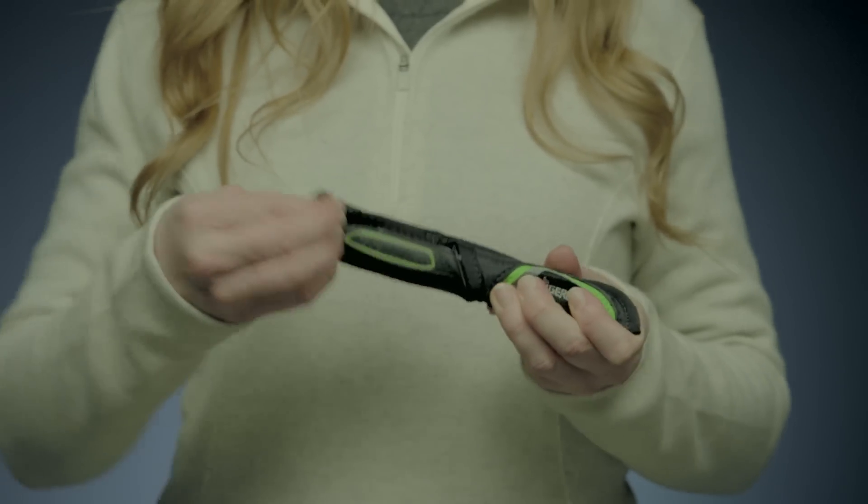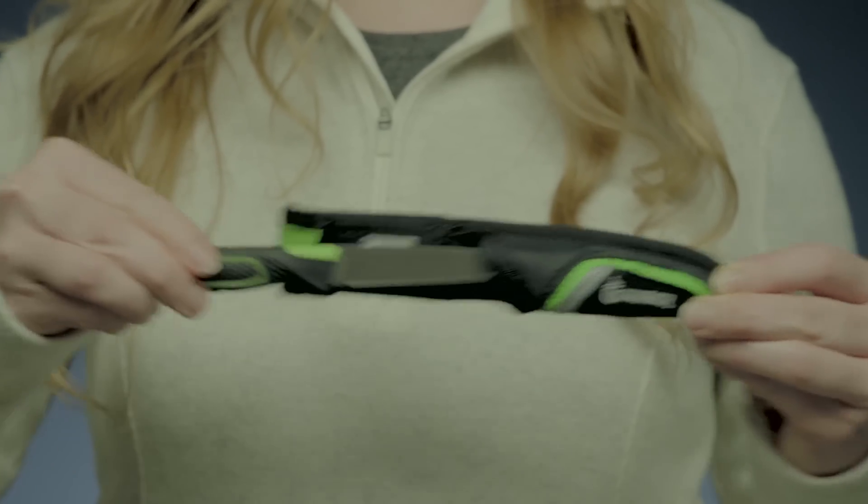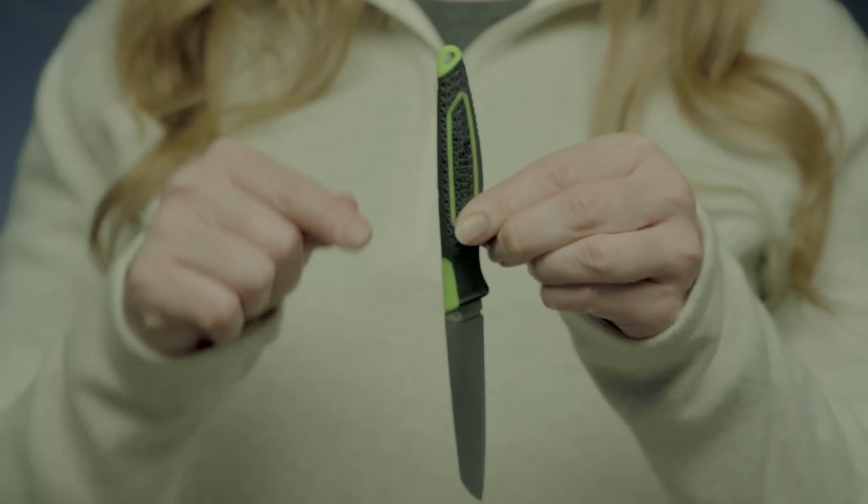The durable sheath maintains the knife safely on a belt loop, and the lanyard hole also works to keep it close.